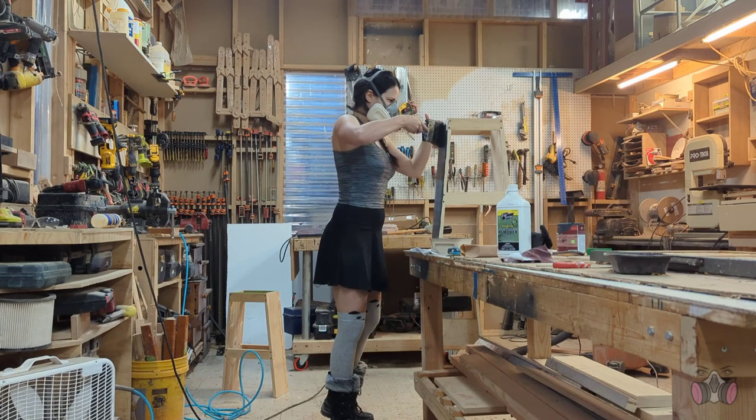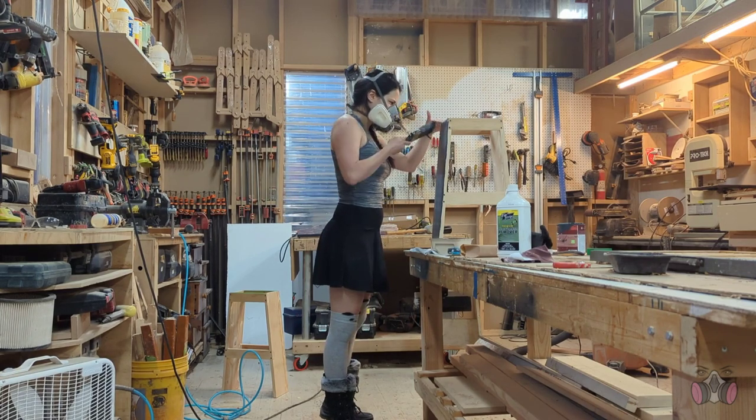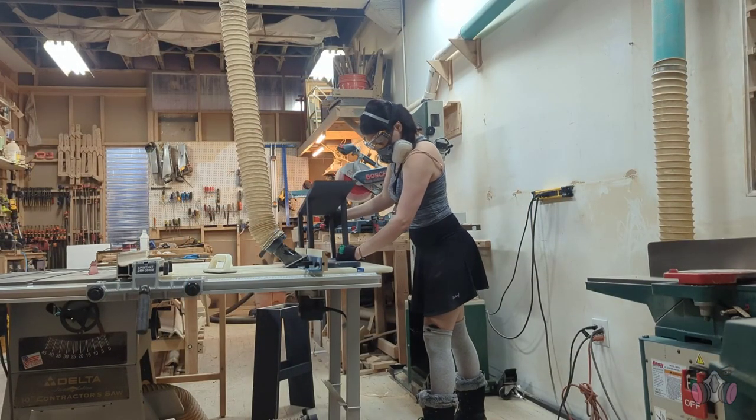While the top coat dried, I painted the bottom halves of the chairs. Then I realized that I'm not as happy with the design as I hoped I would be, so I started messing around with it a bit more.